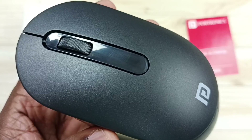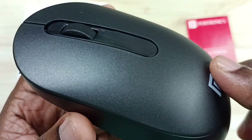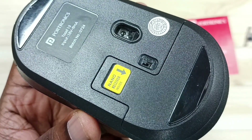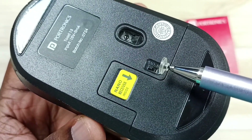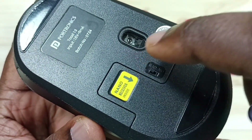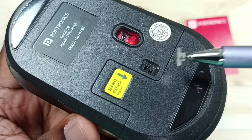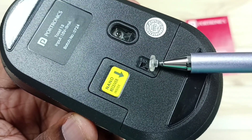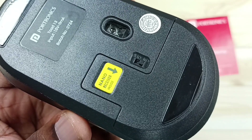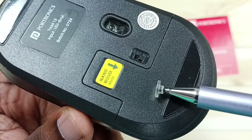Method one: go to the back side of this mouse. On the back side, you can see an on/off button — ensure that this switch is in the ON position. Switch on the mouse. Done. Now the mouse is on. Method one is to ensure that the mouse is on.